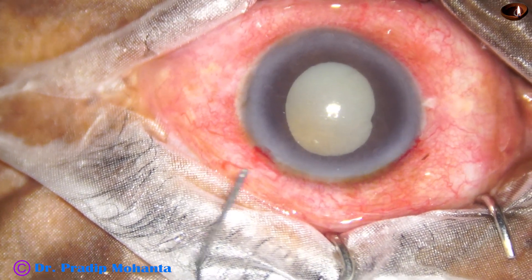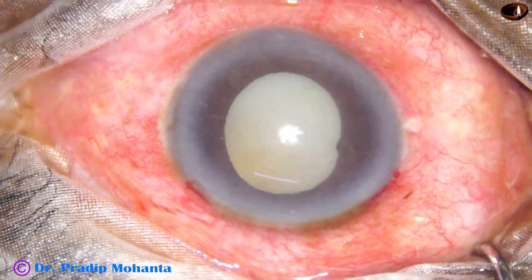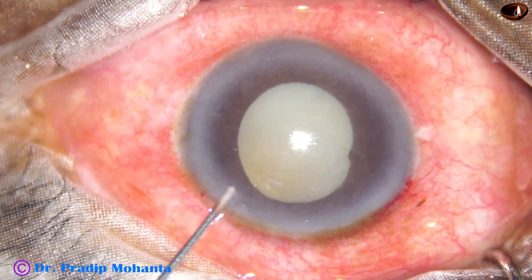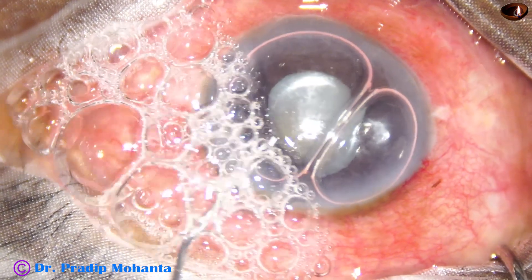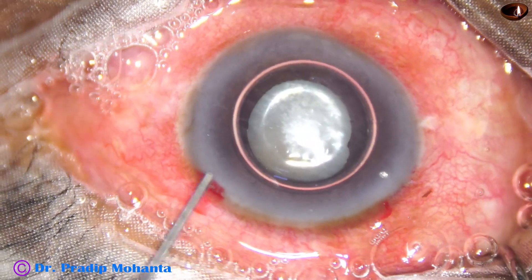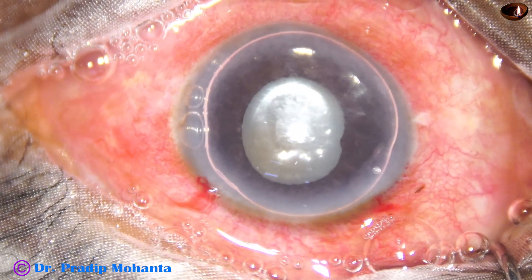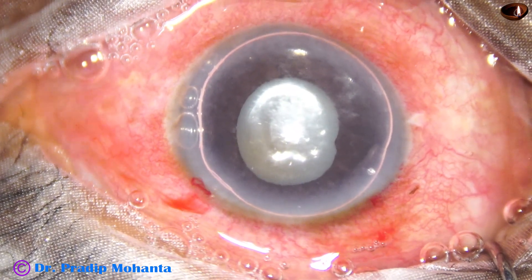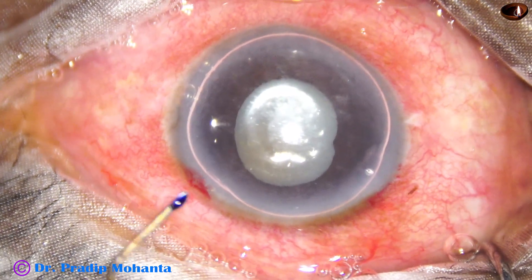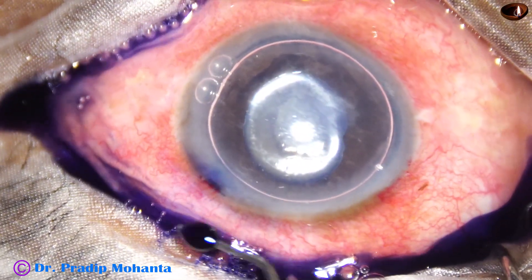Now, how to stain this capsule with trypan blue dye? Without an air bubble you can, but you have to wait for a minute. If you inject the trypan blue dye underneath an air bubble, the dye is not diluted by aqueous — it sits on the anterior capsule immediately and the staining is immediate.